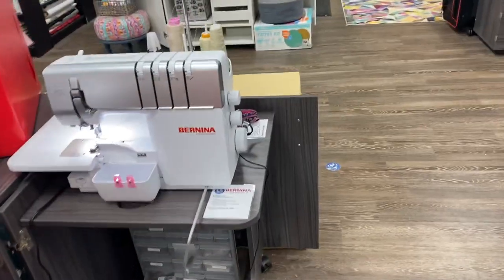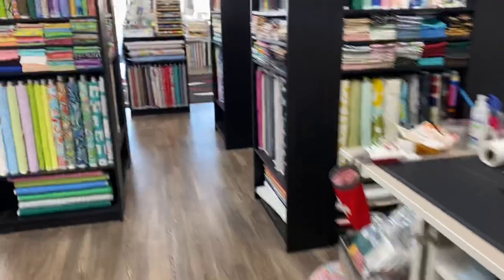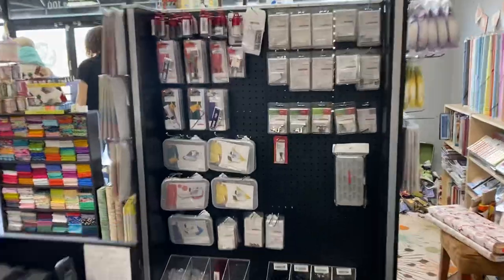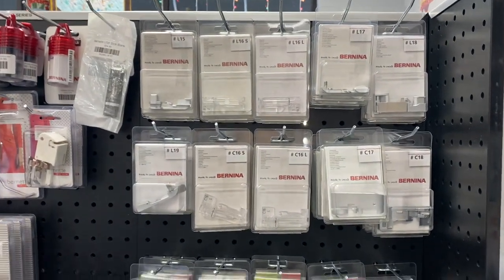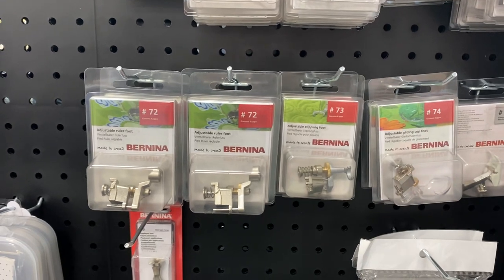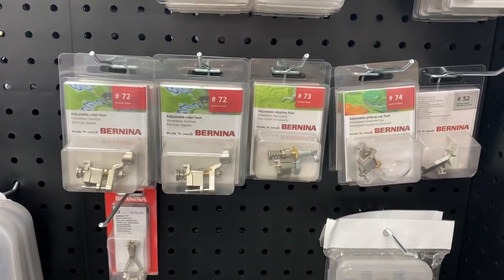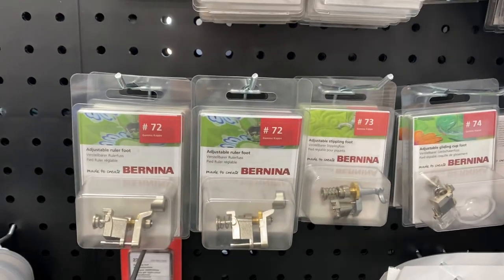One more thing — did you happen to get an L850 or an L890? The feet for these are in and we have them. So we have all of the feet for the L850, the L460, the L850, and the L890. We also have legacy feet — your Bernina 830, 1230, 930, and 1260 machines can now take the new-style adjustable ruler work foot, adjustable micro stippling foot, or the adjustable cup gliding foot. So for those of you who want to try some free-motion quilting that's a little fancier on your older Berninas, we have the feet for you!